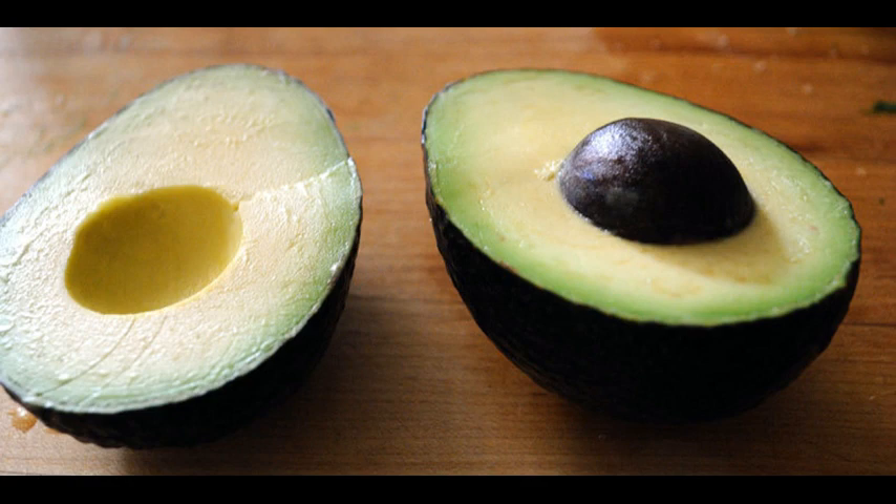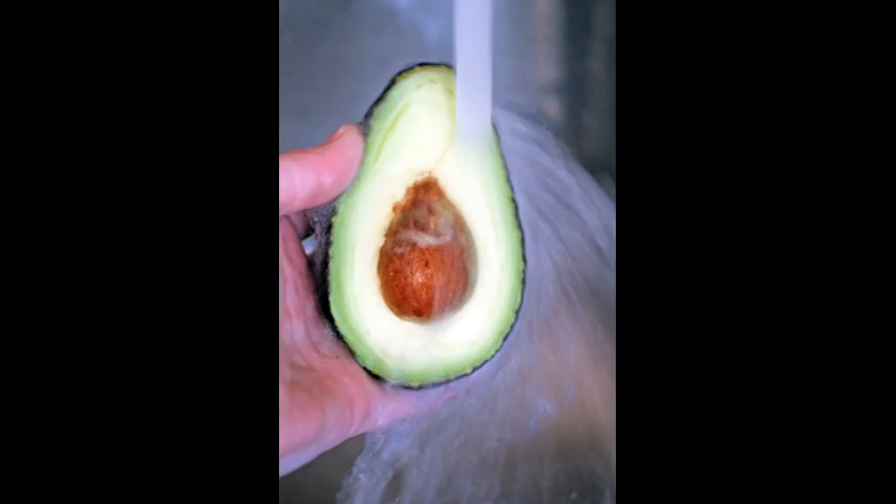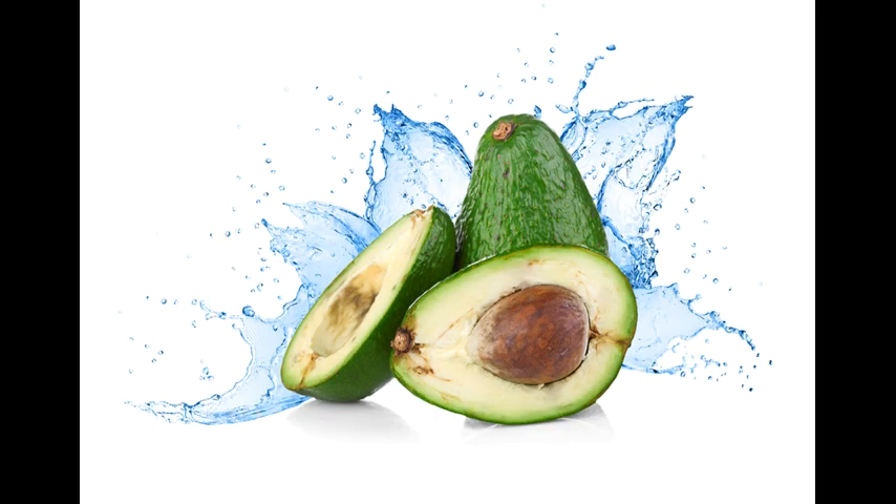Method 6: Some cooks use cold water baths to prevent browning. This keeps air from reaching the flesh. Use this technique if you're prepping several avocados for use later in the day. Fill a bowl with cold water, add your halved avocados, refrigerate, and use within 4 hours.